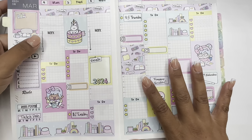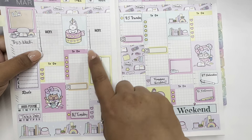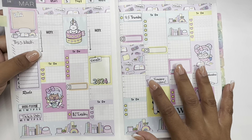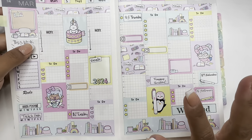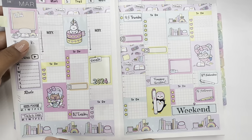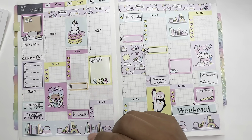I don't really put anything personal here other than my work hours. Like doctor's appointments, my kids' doctor appointment, dentist — all of that I don't write in here. I'm dropping stickers!